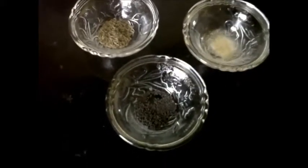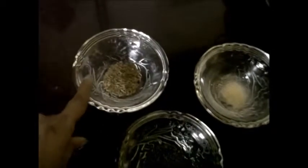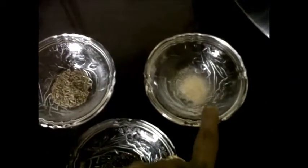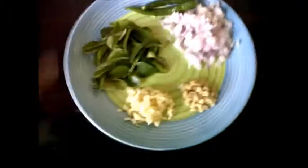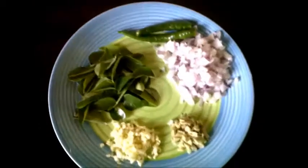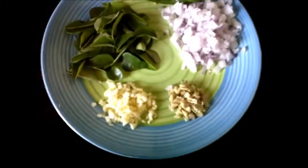To make this tomato chutney we would require 1 tsp of mustard seeds, 1 tsp of cumin seeds, 1 tsp of asafoetida, lots of curry leaves, 2-3 green chillies slit in the middle, 1 medium size onion chopped, 1 tbsp of garlic chopped and 1 tbsp of ginger chopped, and 1 tsp turmeric powder.